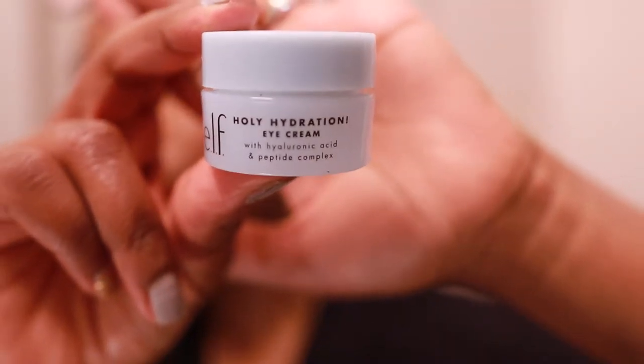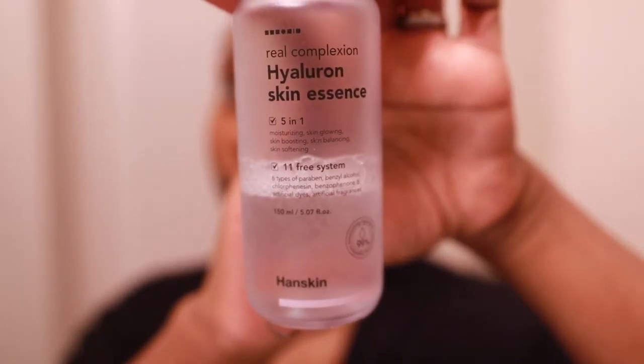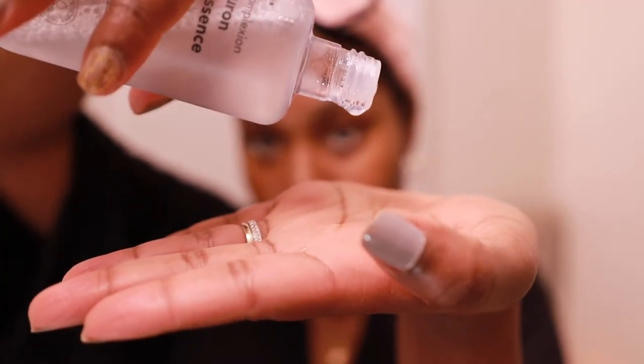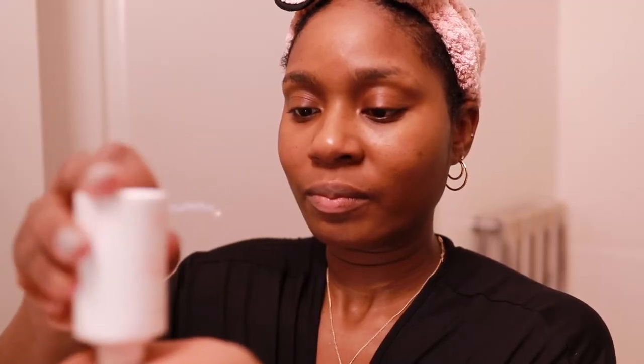Another Holy Hydration product — this is their eye cream. Just moisture, moisture, moisture. Skin essence is more of a luxury choice, you don't need it, but I prefer skin essence over hyaluronic acid serums — I'm not a fan of the actual texture of hyaluronic acid serums.